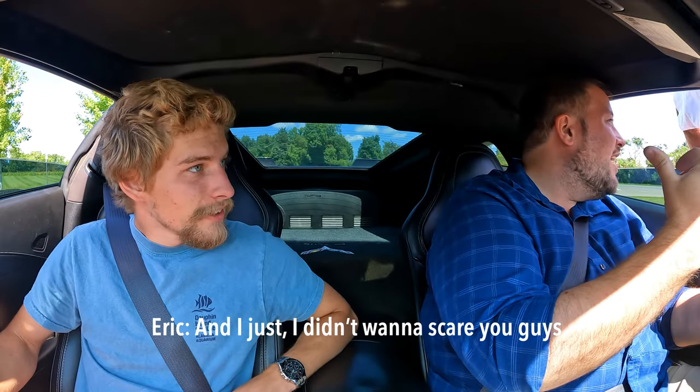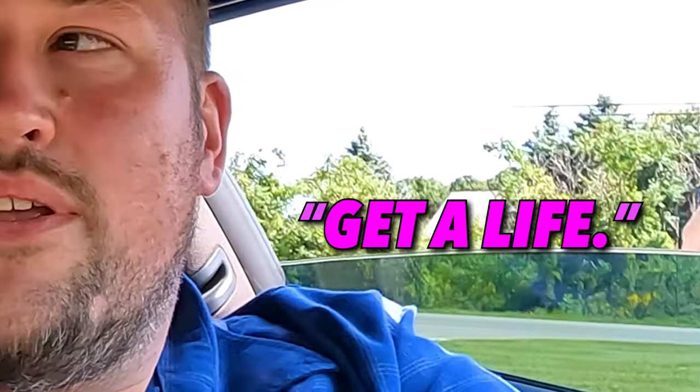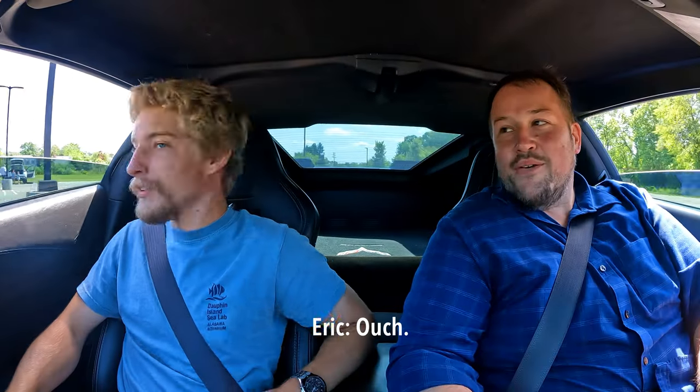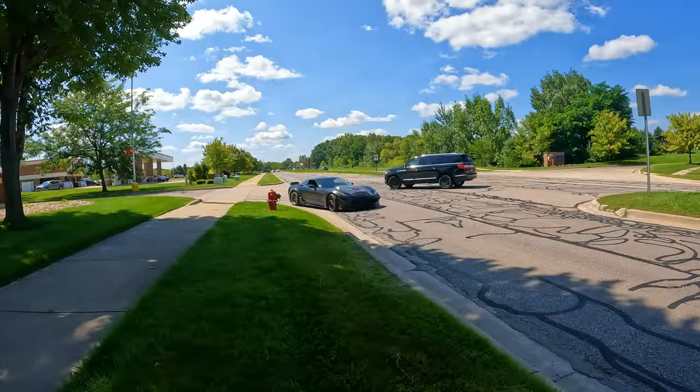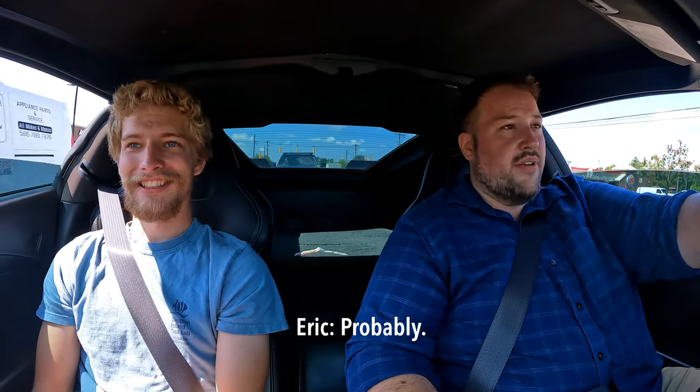They warn some nearby people that they're going to rev the car for a video so as not to scare them. One woman told them to get a life and appears to be calling the cops. A police officer is nearby with his windows down — they're worried he's going to pull them over. They decide to shift way too early to try to keep the noise down while the cop is present.